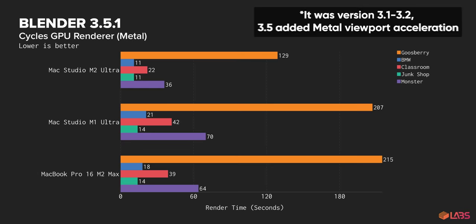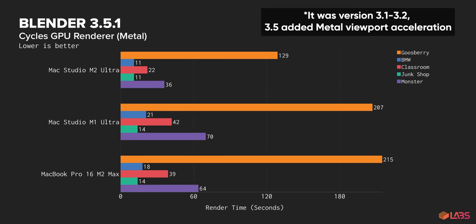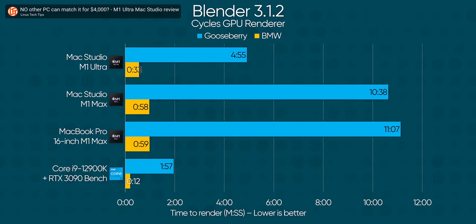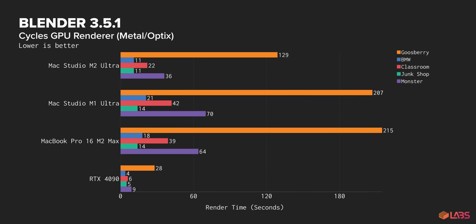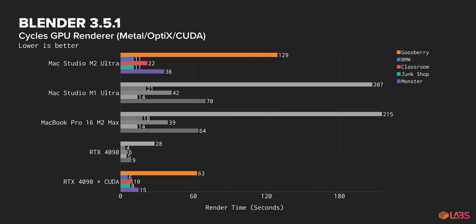How about Blender then? Version 3.5 added an official Metal renderer that promises a major speedup. And yeah, it's fast. This data from our M1 Ultra review is a little old now, but if we slot our new numbers in, we're seeing nearly RTX 3090 levels of raw GPU compute power here. Though, again, depending on the scene, the M2 Ultra's best showing is still trumped by the ray tracing cores on the RTX 4090, and even gets beat by the card's slower CUDA renderer.